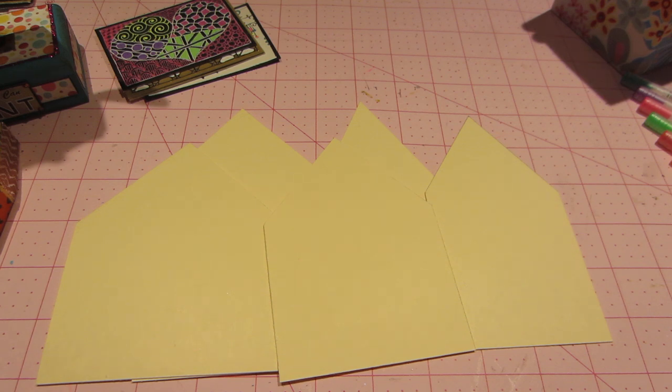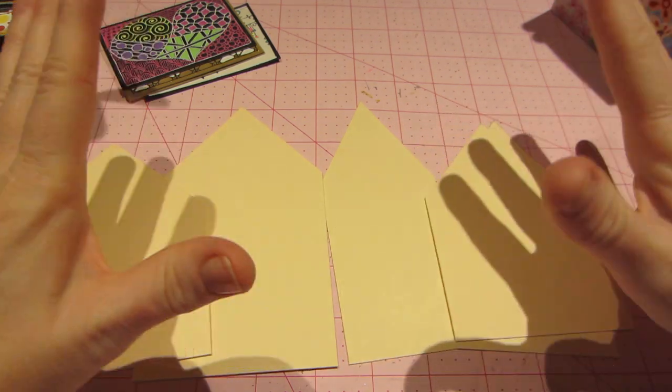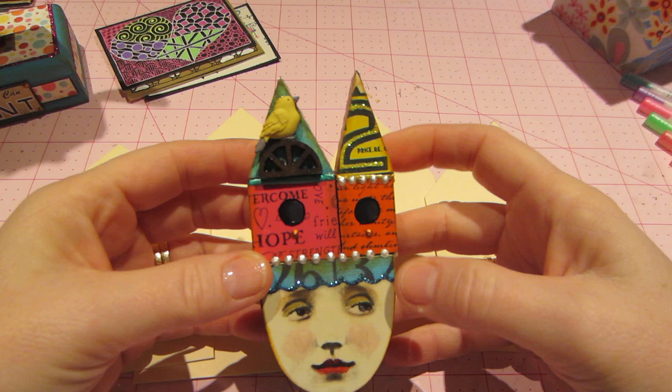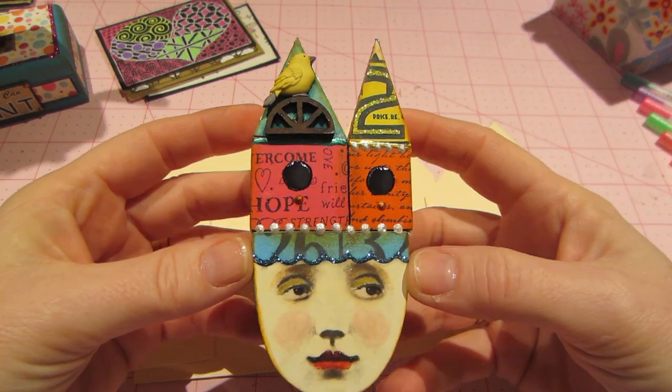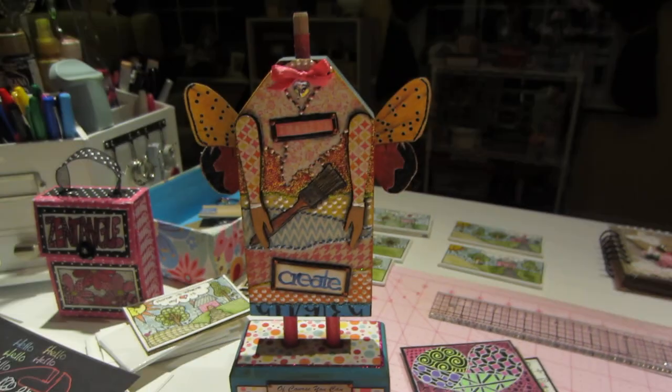They're called Wonky Wood Houses and it's one of her most recent videos, so you can go check it out. It's awesome — I loved it and it totally reminded me of these little houses that are on the head of this little art doll that I made, my little artist art doll.